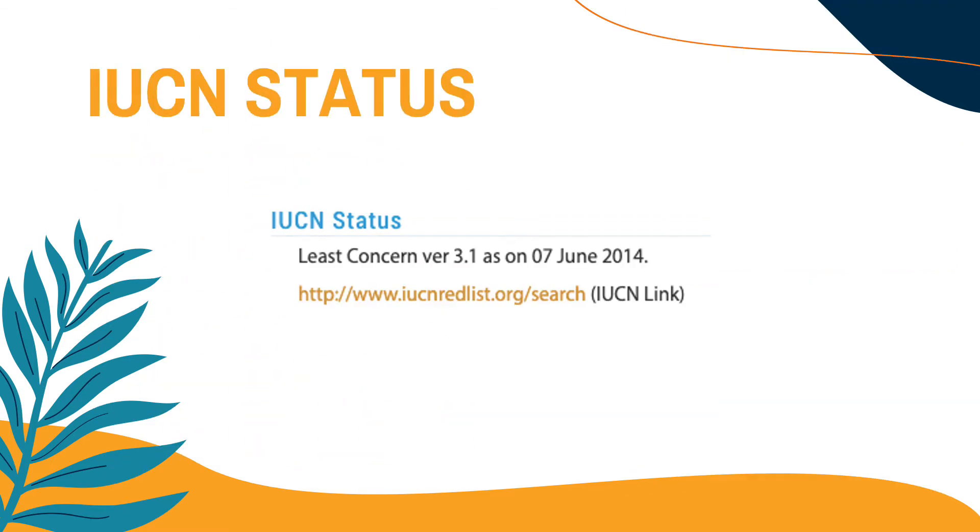The IUCN status of this species: in 2014, it was considered as the least concerned species of mangroves.